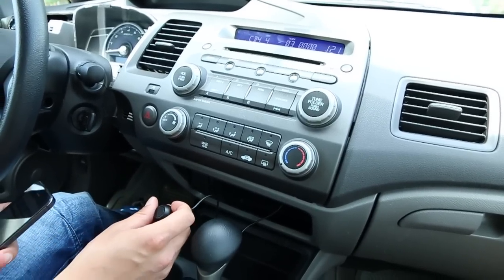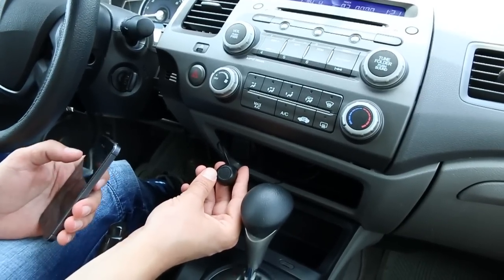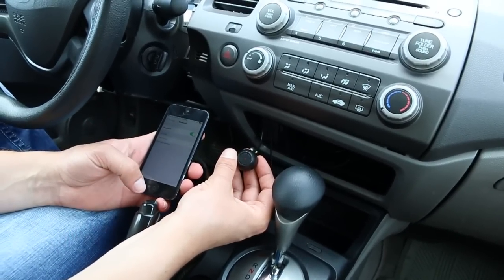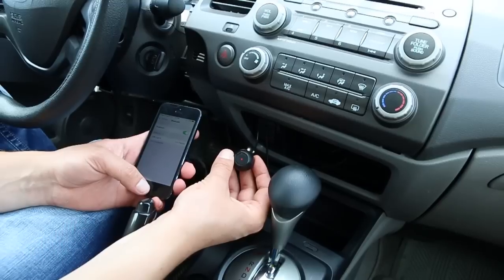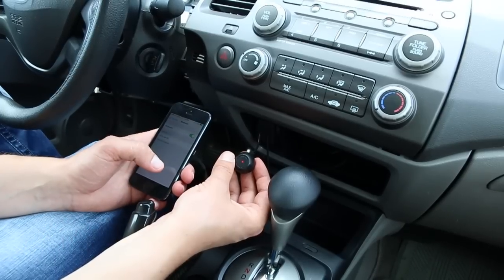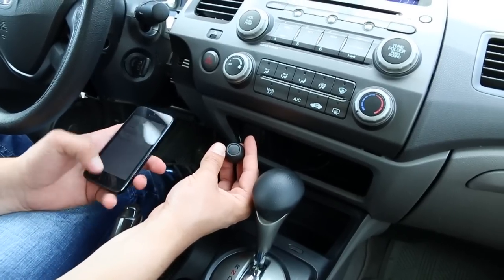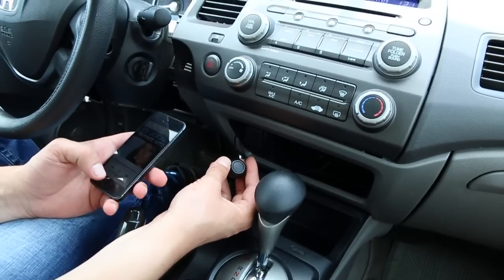When nothing is paired the light will just be flashing rapidly, meaning it's looking to pair via Bluetooth. Go and search for it in your devices — it will work with iPhone, Android, or any Bluetooth phone. Here it shows GTA Car Kit, so we're going to pair to it. Now it's connected — you'll hear two beeps and the light stays solid red. Now you can go to your music and start playing your song.